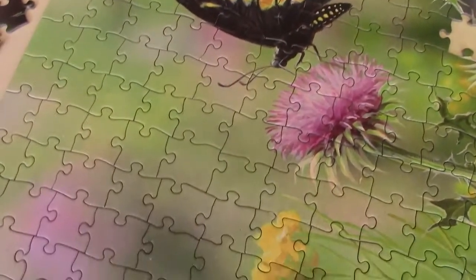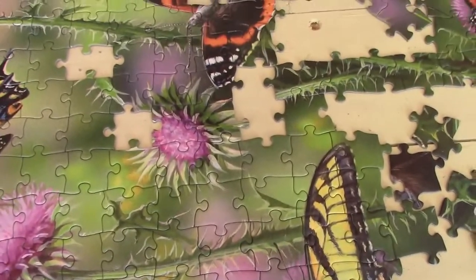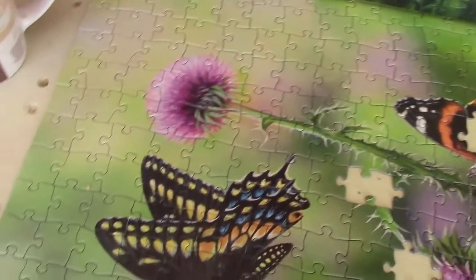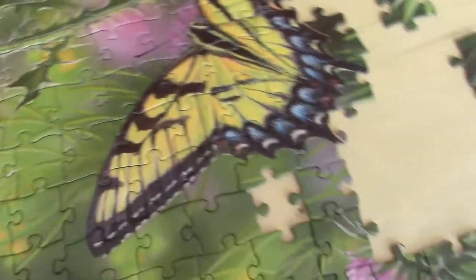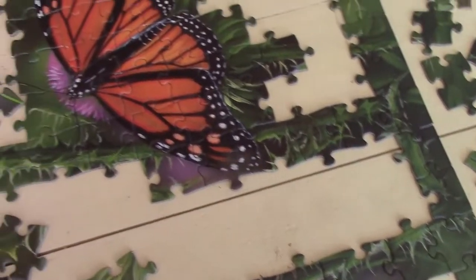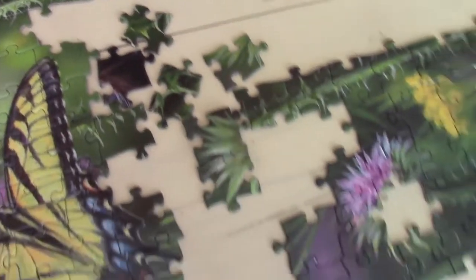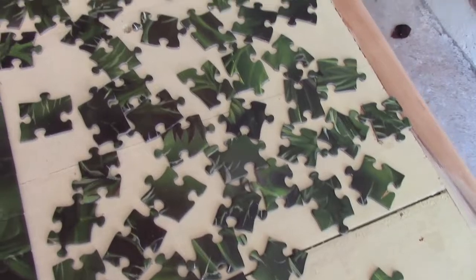As this side of the puzzle progressed, the pieces did fit together quite well, and there was a sense of pleasure in putting those sections together. Now working down towards this end, which is these multiple branches of thistle, and those have been quite a challenge, just because the colors are so close together and uniform.